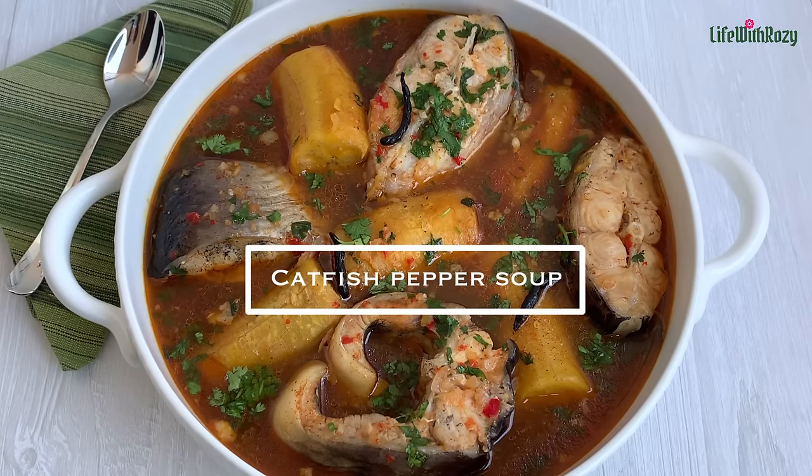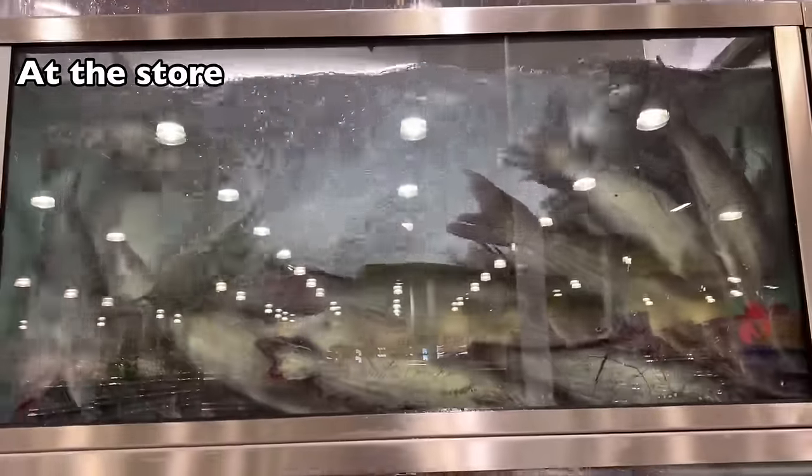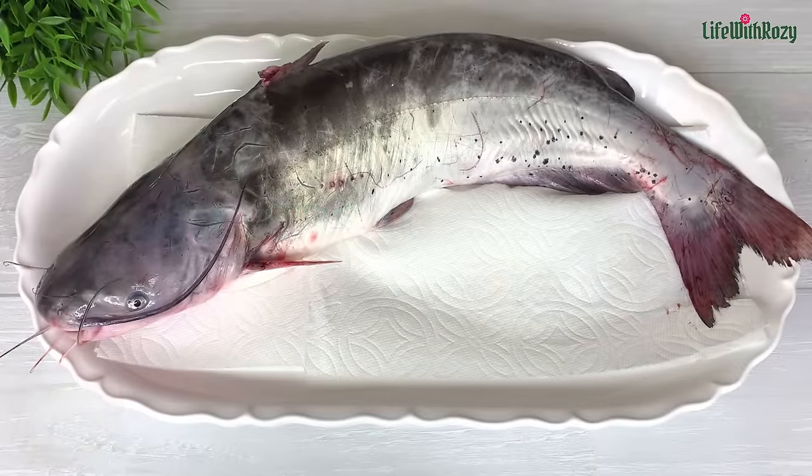Hello everyone, thank you for tuning in. Today's recipe I will be showing you how I cook catfish pepper soup. I am Rosie and you are welcome to my kitchen. Here is the catfish I'll be using.